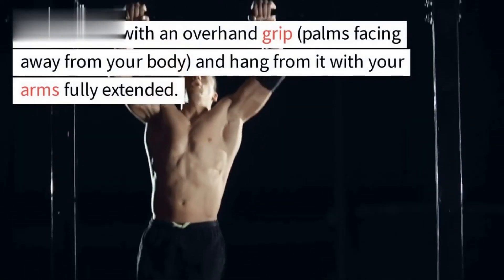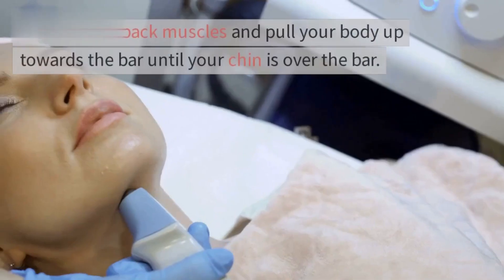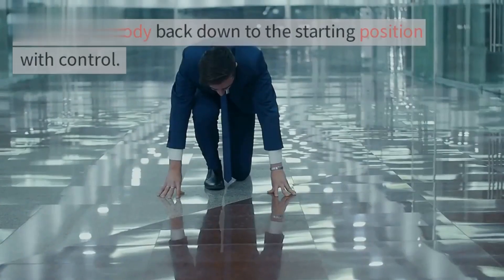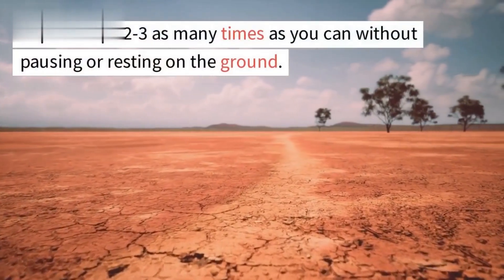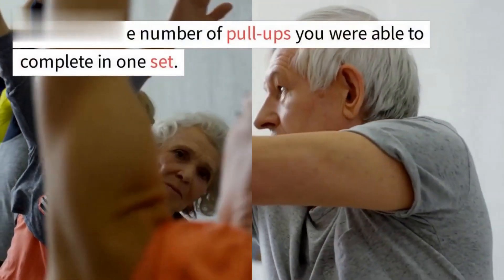To assess your current pull-up abilities, grab the bar with an overhand grip, palms facing away from your body, and hang from it with your arms fully extended. Engage your back muscles and pull your body up towards the bar until your chin is over the bar. Lower your body back down to the starting position with control. Repeat as many times as you can without pausing or resting on the ground.